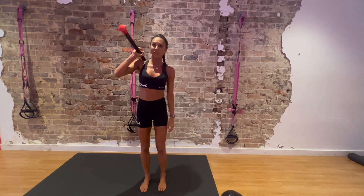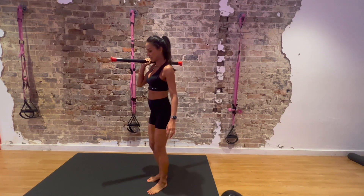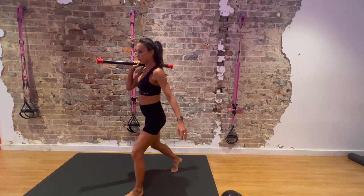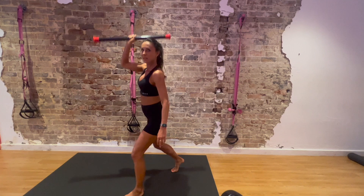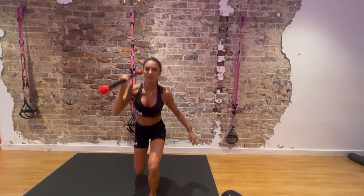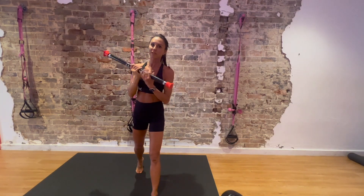Exercise number 3: unilateral — great for runners and to even up imbalances. We'll do a split squat, sometimes called a lunge. Go down with the bar on the shoulder, come up and press. For this one, we will do about 22 seconds on each side, so both sides cover the 45-second interval.